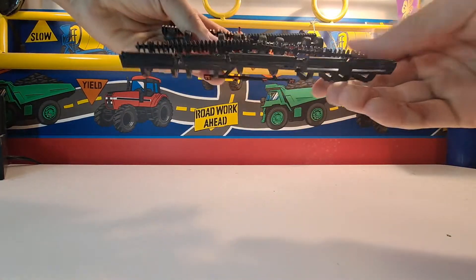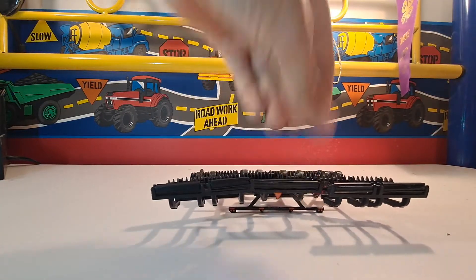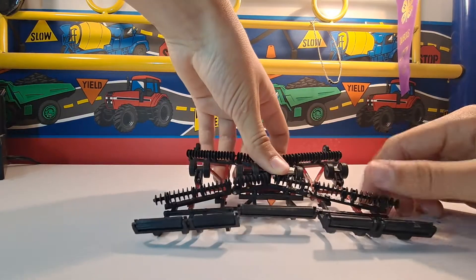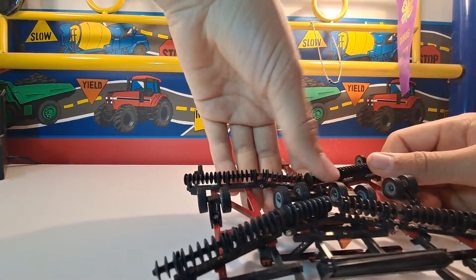The rolling baskets move. There are five of them — one big one and four small ones — and they all move individually. There are lots of gangs of discs here, and all of them move too. There is one center one that does not move, though.